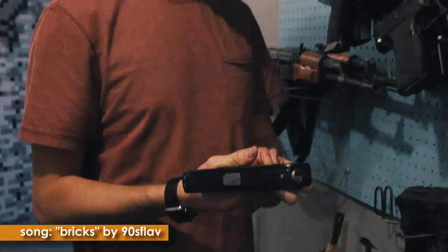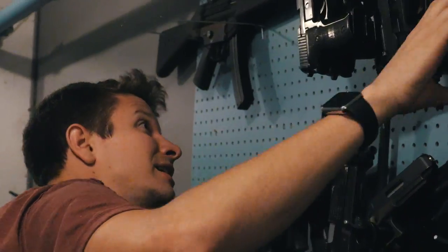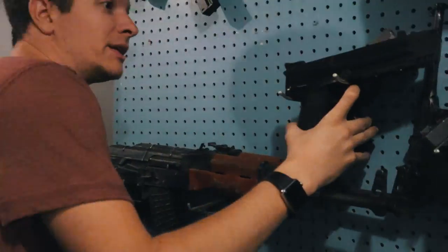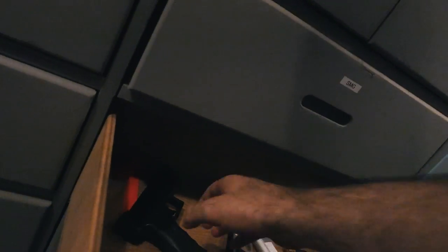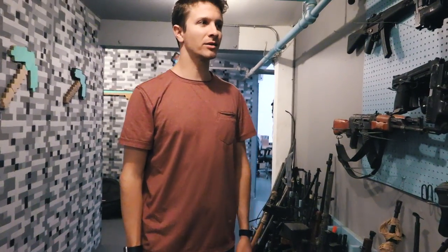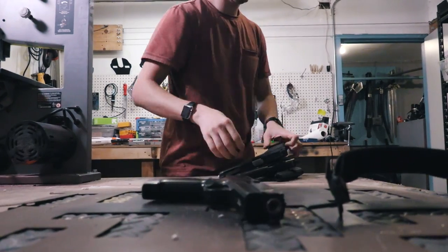The ironic part about working here at Corridor is I don't like guns. I'm willing to bet none of these work. How many pistols do we have? We got 8, 13, 18, 22, 30, 34, 38.